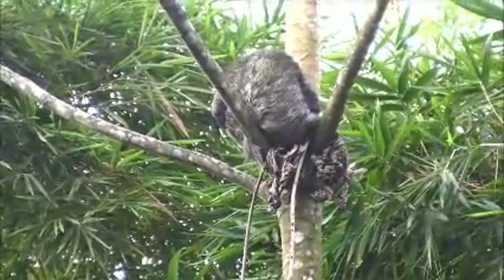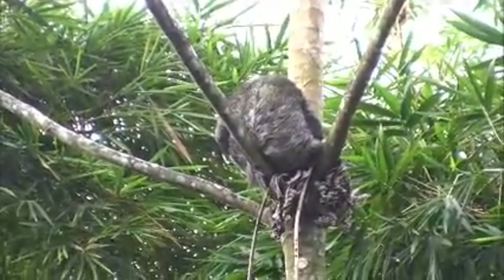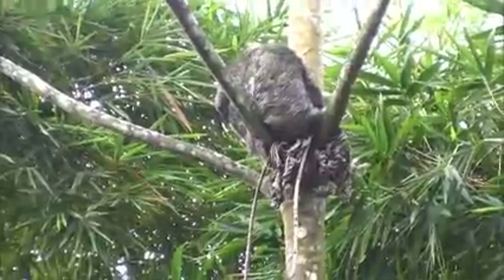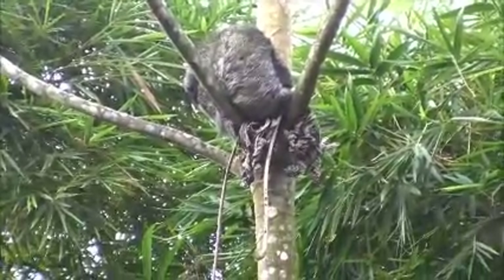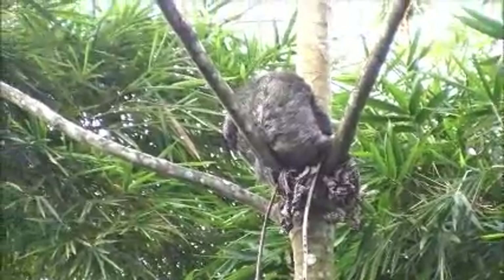It's amazing how much he looks like a human, as he's sitting there with his butt, using his two arms to get the food. He keeps looking up whenever he hears a loud noise.